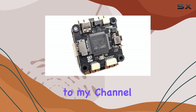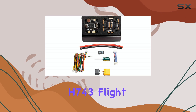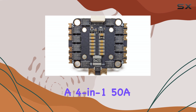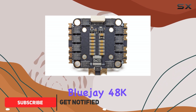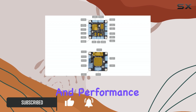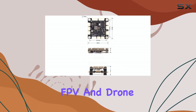Hello everyone, welcome back to my channel. Today we're taking a look at the MECO Air H743 Flight Controller Stack, which comes paired with a 4-in-1 50A ESC running BlueJAY 48K. This stack is designed with versatility and performance in mind, aiming to be a central piece for various FPV and drone projects.